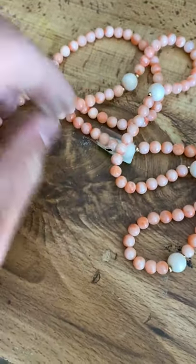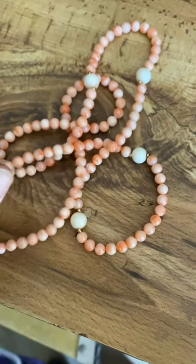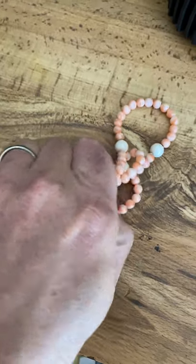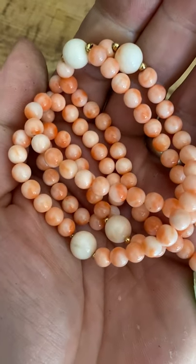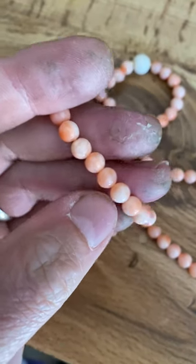I picked this up at a thrift store just now. I thought I was going to end up out of there with nothing, but for $3 I bought this. And you might say, well Rusty, that just looks like regular old costume jewelry. And you're right, it does in a lot of ways. But what you're actually looking at is a type of coral — coral that comes from the ocean.